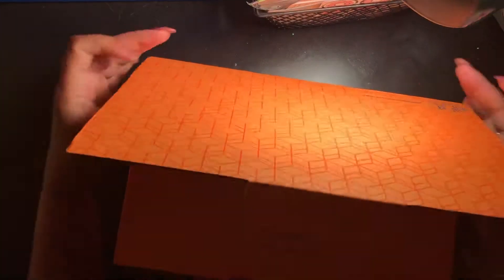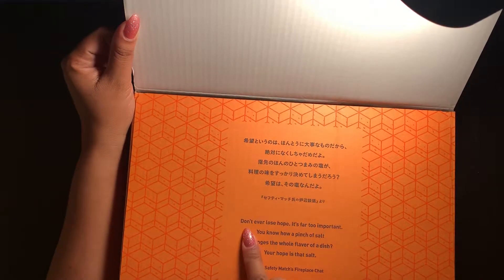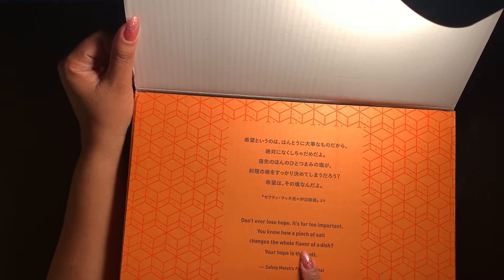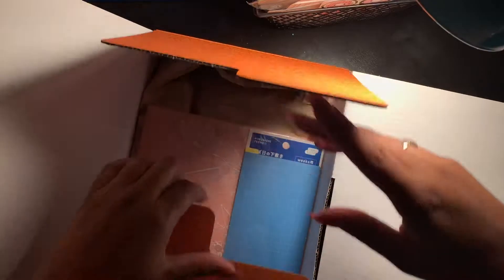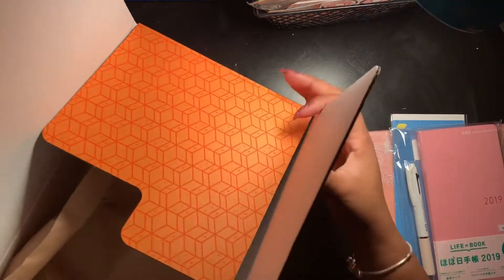Let's unbox and get started! I really love that it comes in this box. I did get the Japanese one because I wanted everything that comes with it. I love what it says here: 'Don't ever lose hope, it's far too important. You know how a pinch of salt changes the whole flavor of a dish? Your hope is that salt.' That's so nice. Let's open it up and take everything out.